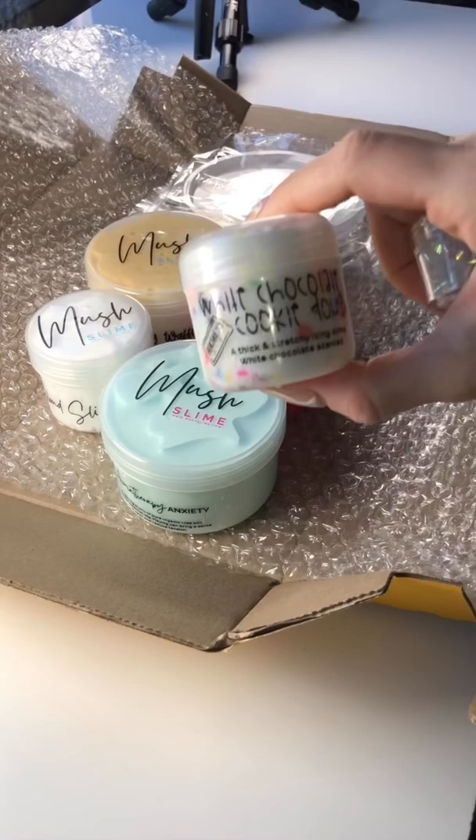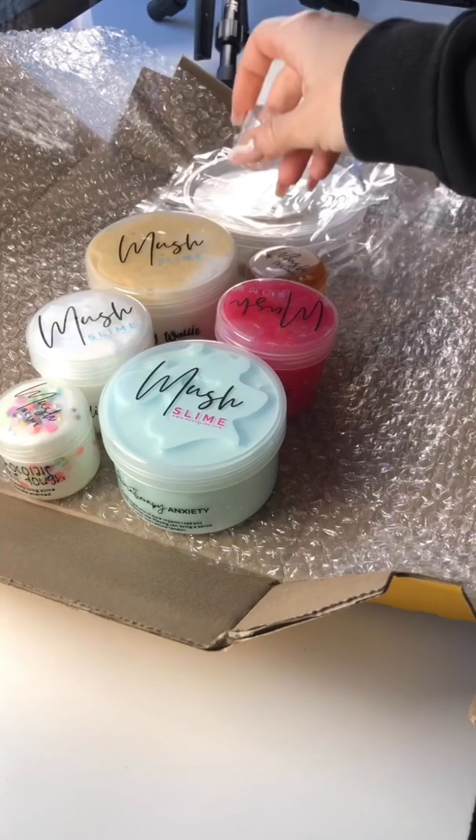I added all the slimes to the box, including a free mini slime and some glitters that he can add to his plain cloud slime if he wants to. I added a care card and it was ready to go.